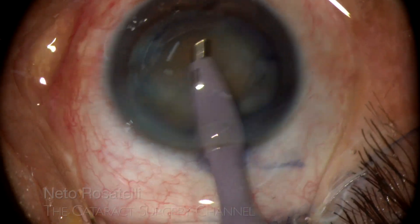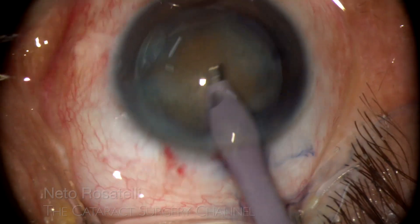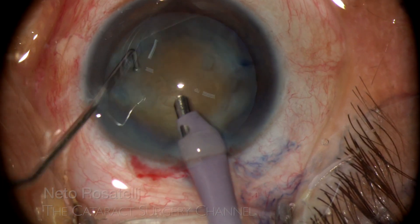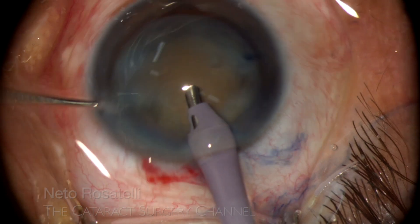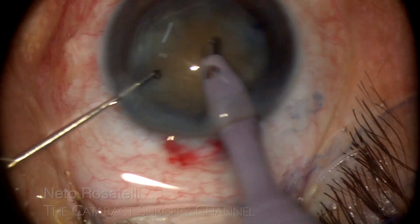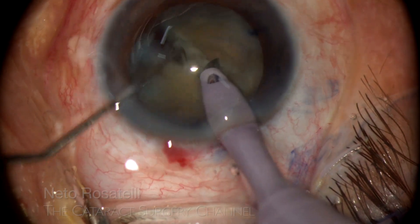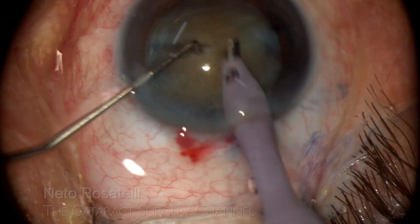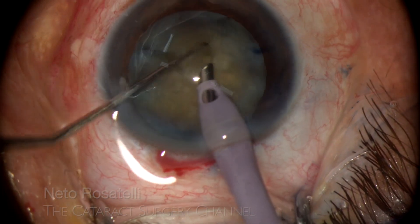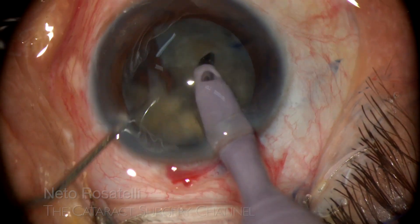As I make the incision in the posterior limbus, chopper opening is needed to avoid ballooning. And now comes a maneuver I find very useful: the nucleus spin. It may seem overkill and aggressive, but it isn't. If you watch carefully, you see that the bag is completely still with no radial force whatsoever applied to the zonules. It took me 8 seconds to loosen the nucleus and spin it 6 times in each direction, applying the fulcrum principle, which is one of the most important skills for the surgeon to master.